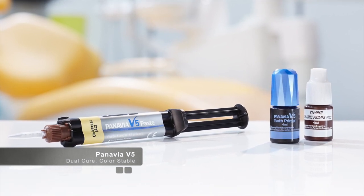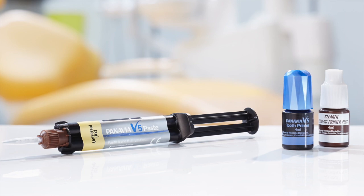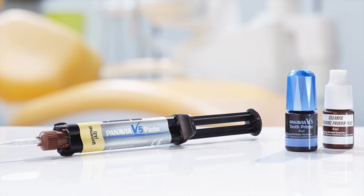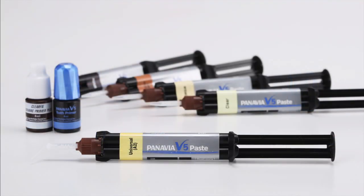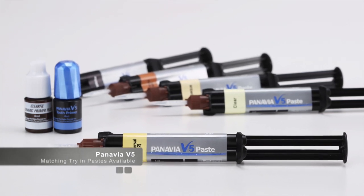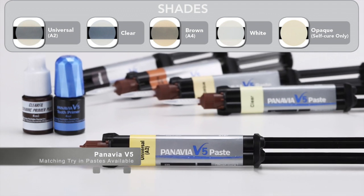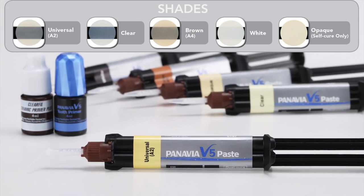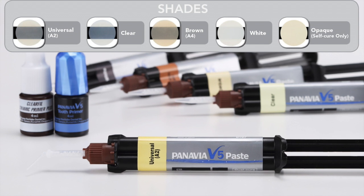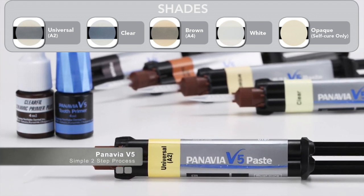The importance of the dual cure cement is that the cement is color stable, which allows the user to use the cement in a number of different clinical applications such as both posterior and anterior teeth. The cement comes in multiple different shades and each shade has its own corresponding try-in paste, which allows the user to try in the restoration ahead of time to make sure they have chosen the proper shade of the cement.